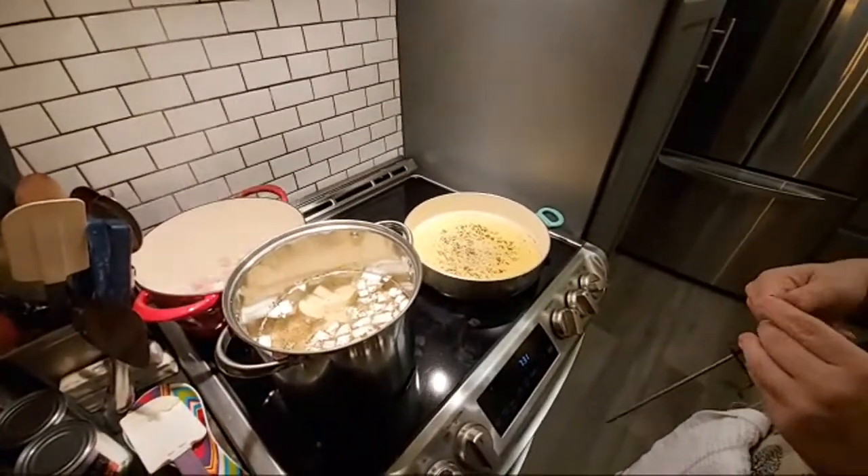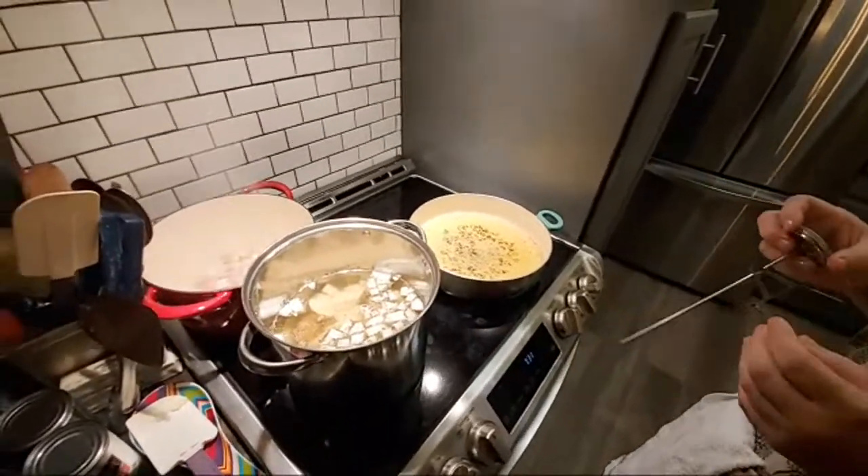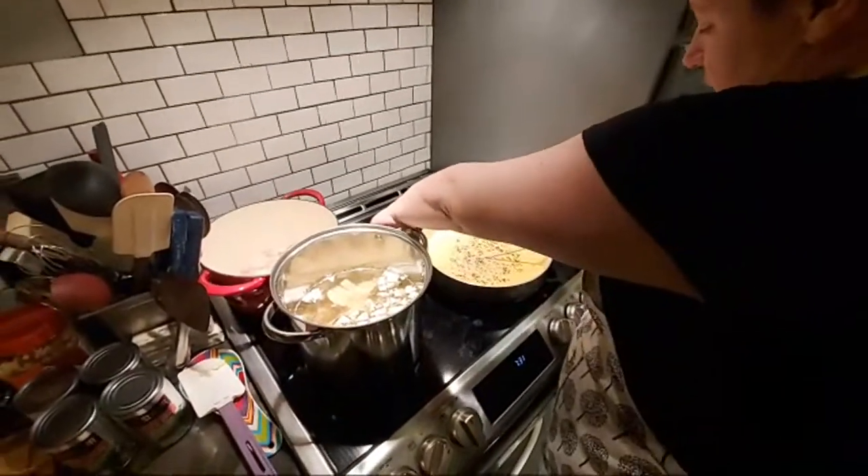Your big commercial fryers have settings underneath them so you can just set them on 350 and forget them. It's a little bit different when it comes to running a household.